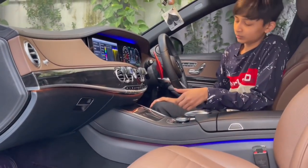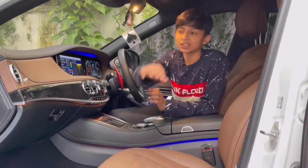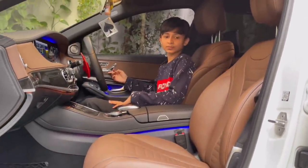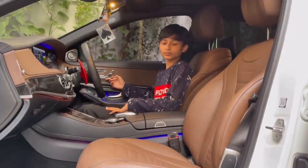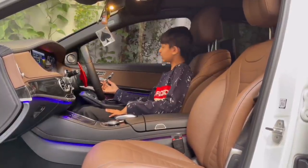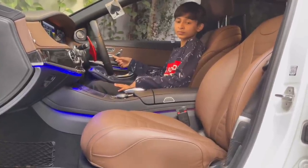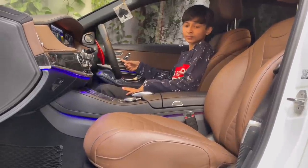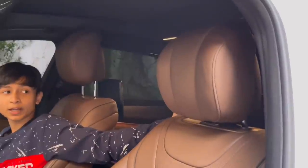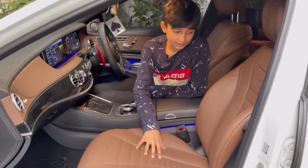The seats are full Napa leather and very comfortable. You can control them from the side: raise up, move forward or back, adjust the backrest, adjust under-thigh support, and the powered headrest also moves forward and back. The seats are ventilated, heated, and have a massage function — very nice for a Mercedes.